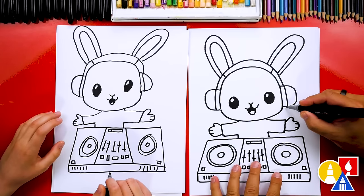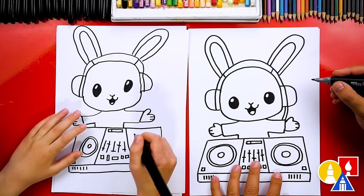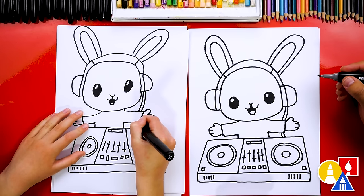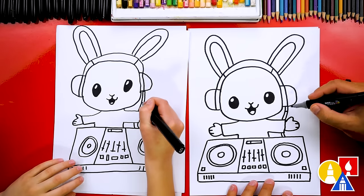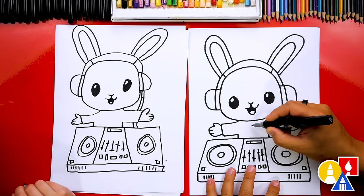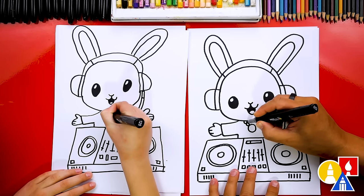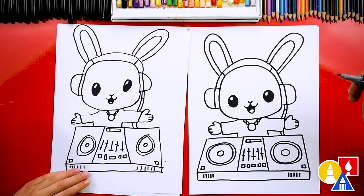Let's draw the cable from the headset that comes down and connects to our turntable. I'm gonna draw two lines that come down from here and go behind our bunny's arm and connect down here. I'm gonna draw a little line right here that plugs into the headset. And we can also draw — let's give our little DJ a necklace or chain. I'm gonna draw a circle right here, then little circles that connect up here for the rest of the chain, and then do the same thing over here.